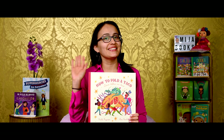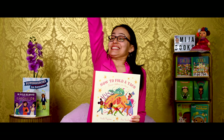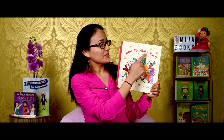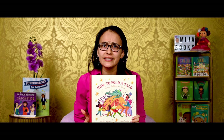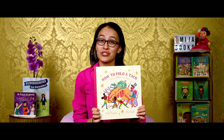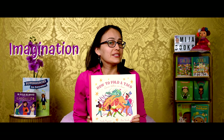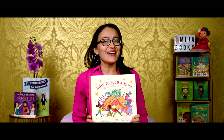Hola amiguitos! Hi friends! Raise your hand if you love to eat tacos! Me too! Who doesn't, right? Today's story is all about tacos. It's titled How to Fold a Taco. Como doblar un taco. Now, you must be thinking — huh? Isn't there only one way to fold a taco? Nope. Think again, friends. This story shows us a bajillion ways to fold a single taco. All it takes is a little imagination. Being imaginative is a great way to exercise your brain. Let's get started. Empecemos!